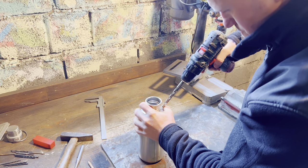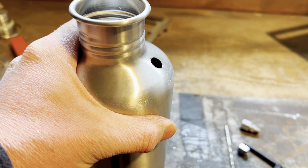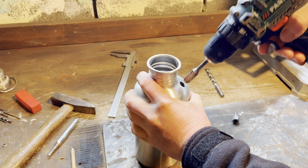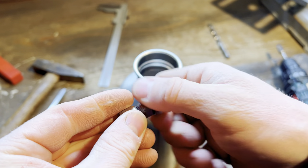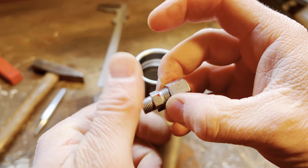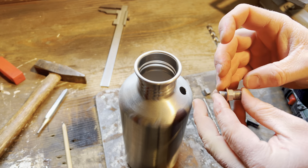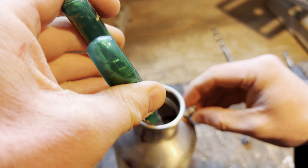And rivet. The reason I'm doing it this way and not soldering or welding is because this way everyone can make it. And to make this seal tight I'll just use a brass washer. I'm going to use a 400mm drill bit to make it a little bit bigger.